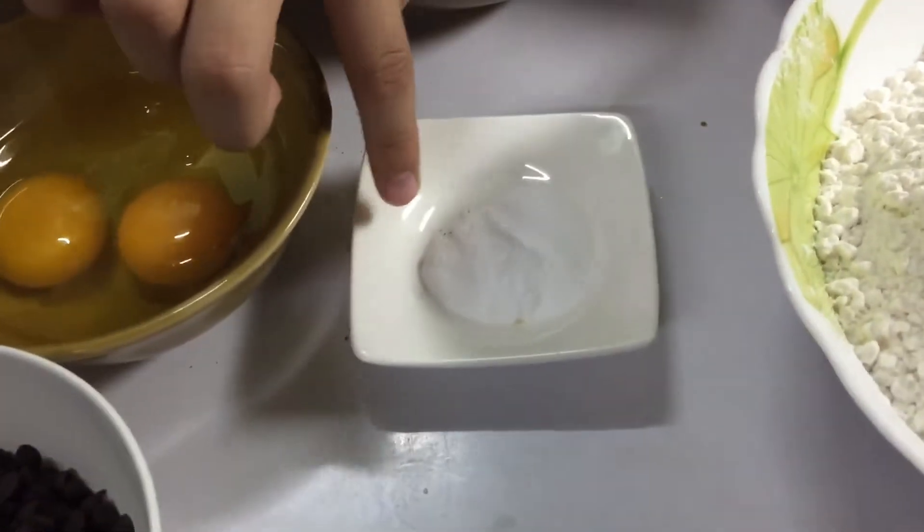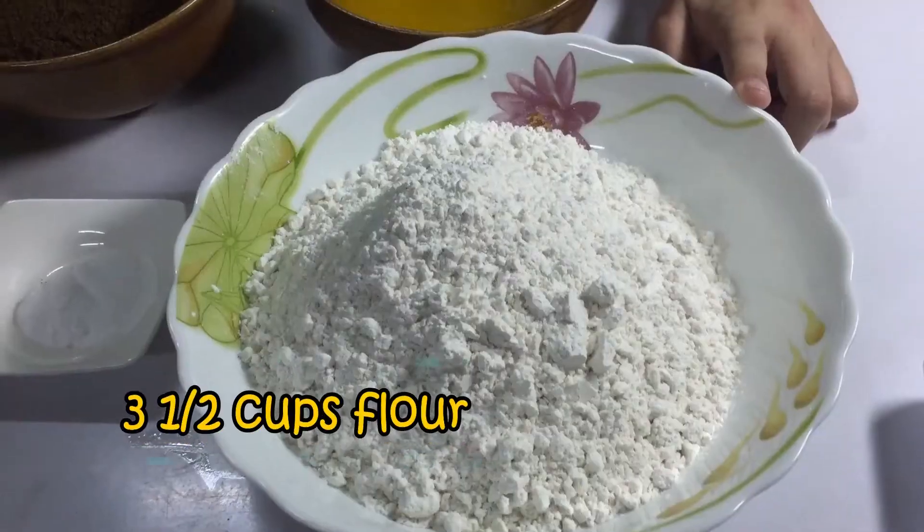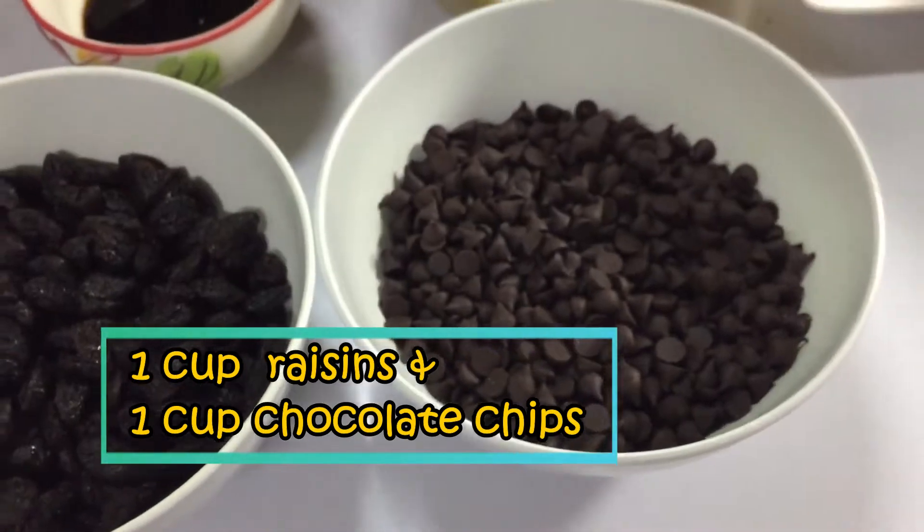We also need 1 teaspoon salt, 1 teaspoon baking soda, 3 and 1 half cups flour, 1 cup raisins, and 1 cup chocolate chips.